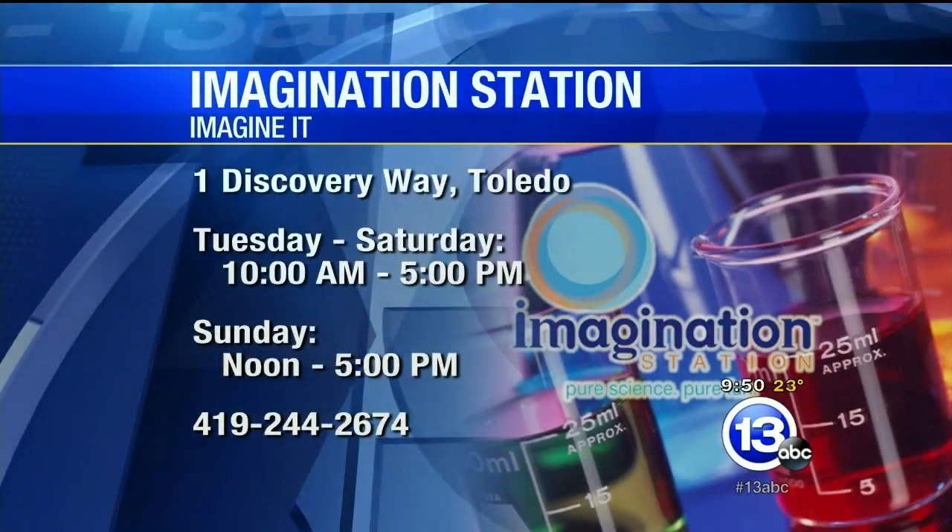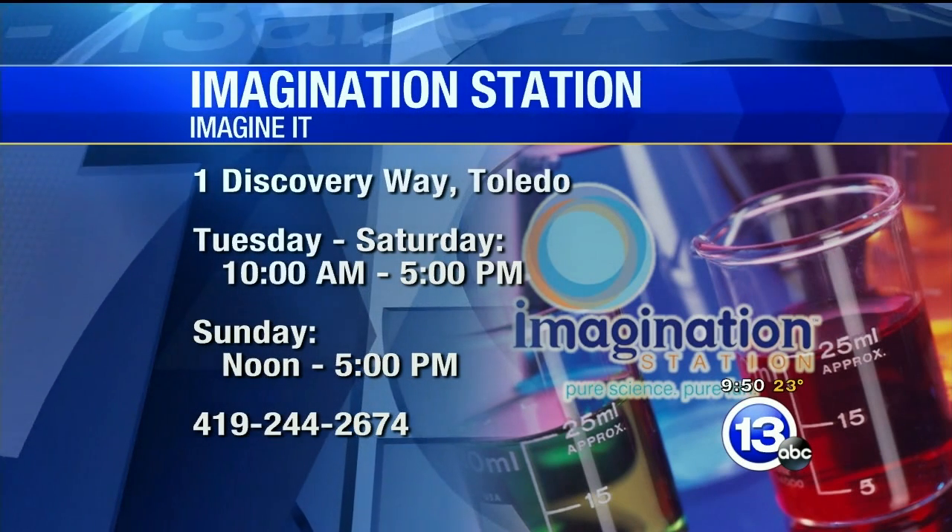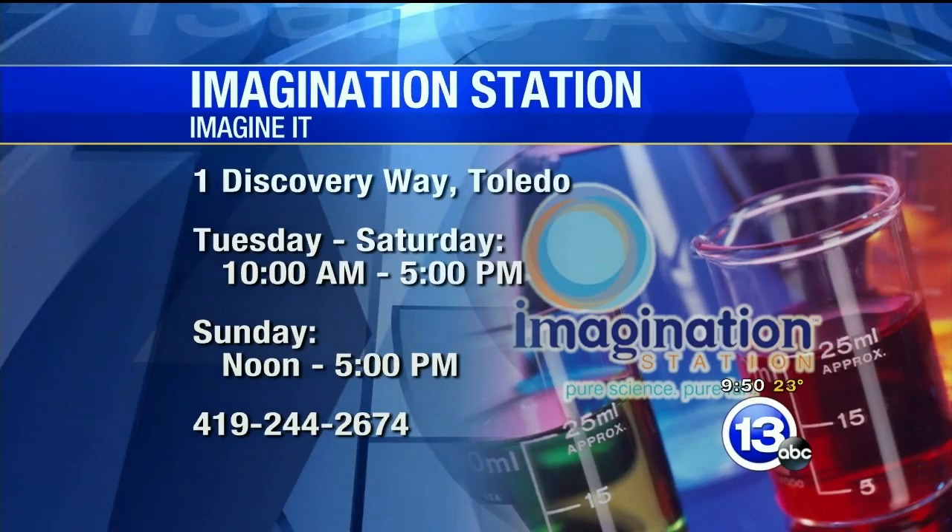The Imagination Station is open today. If you're heading down after the holiday parade, they have Santa Claus there from one to five. Come down and check it out — get your picture taken with Santa at the Imagination Station.